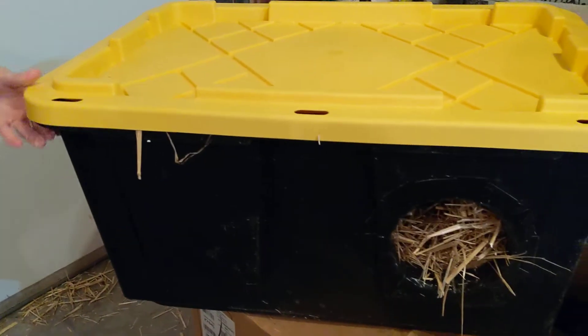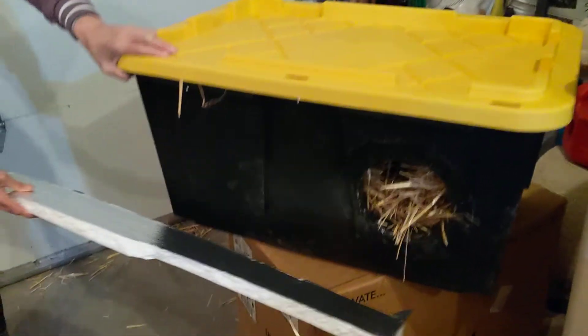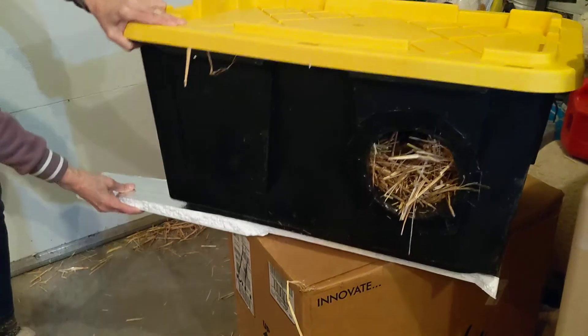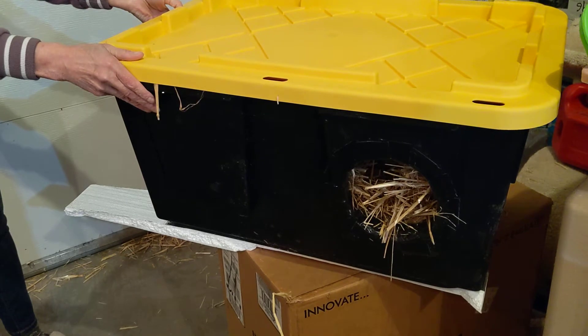When I give them out, I give pieces of styrofoam or insulation so that they can place that insulation underneath the bins on all four sides, lifting it up off the ground to keep it slightly warmer.